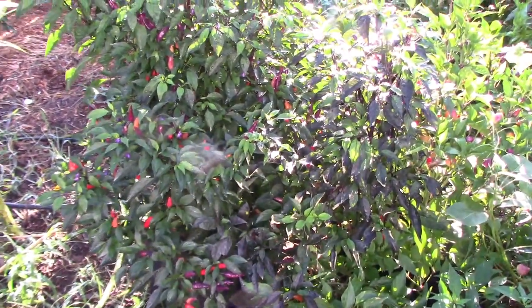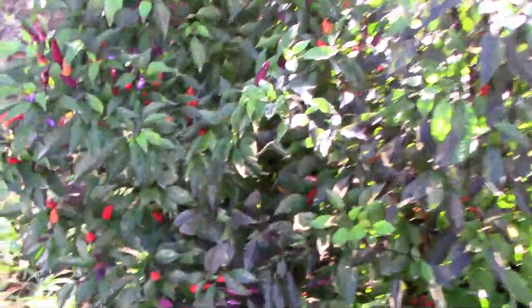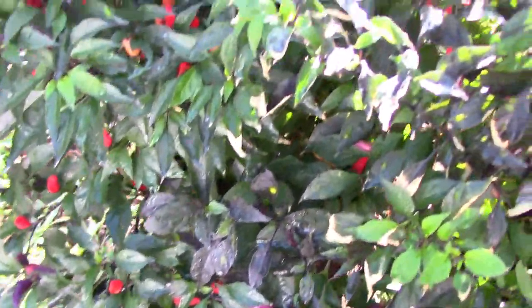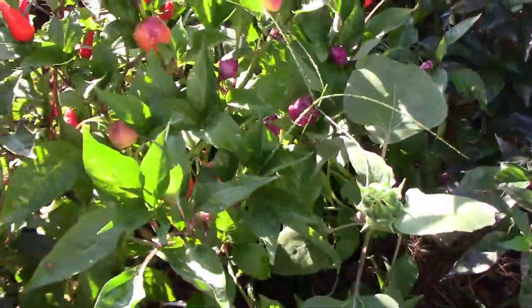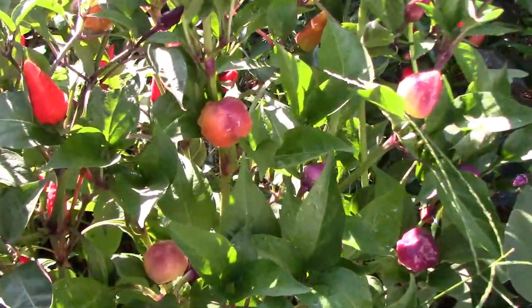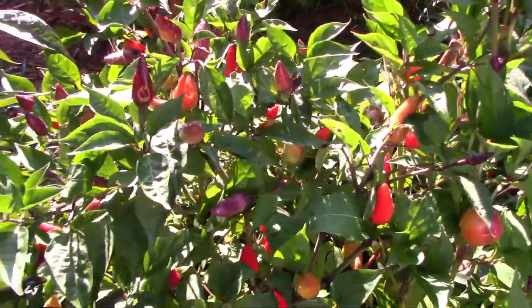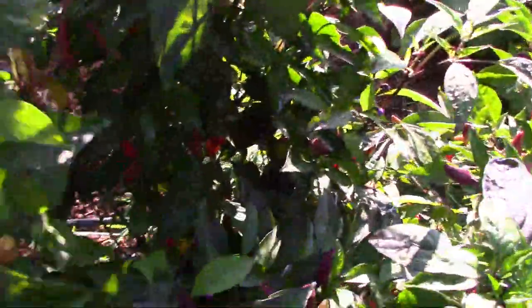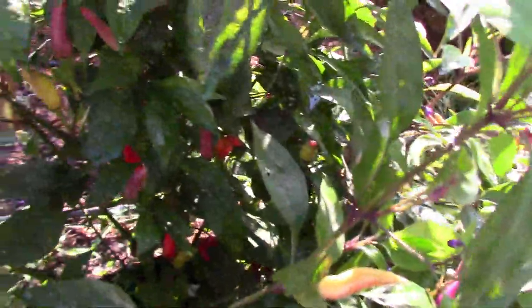Here's a look at the upright black pearl hybrids. I really don't see any that I want to carry forward from this group, even though they do have some interesting colors. In the next grow bag are some F2 Ota crosses — these are the ones that crossed with the black pearl hybrids, and I have one that I'm going to carry forward from that group for sure, and maybe one more. I'm still thinking about that one.